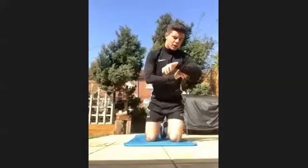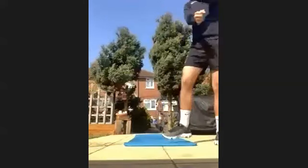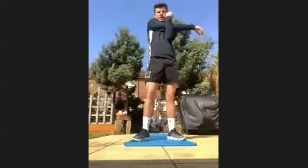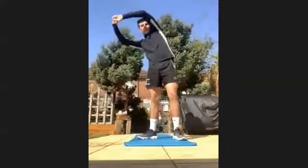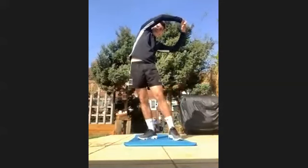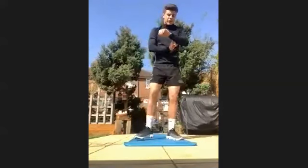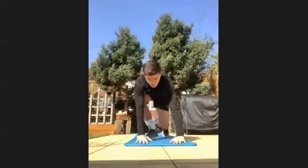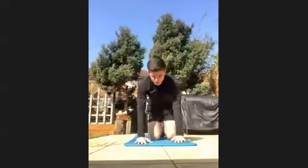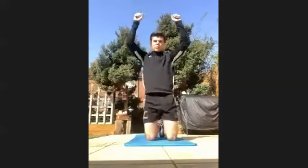Stretch your arms out, stretch your obliques out. We'll get going in three, two, one — let's go. We're into one press-up, one shoulder press. Go at your own pace. Two press-ups, two shoulder press.